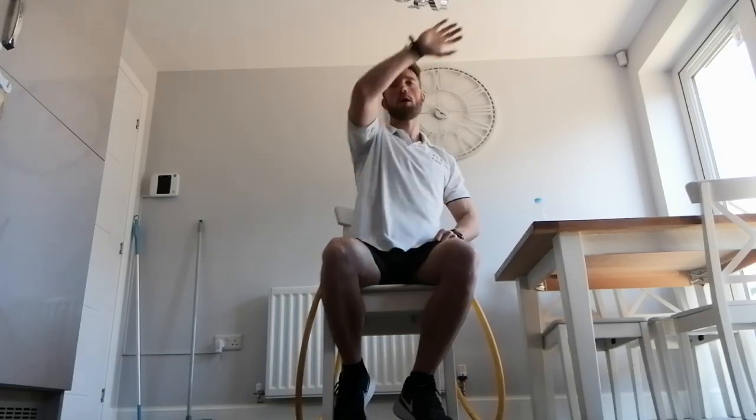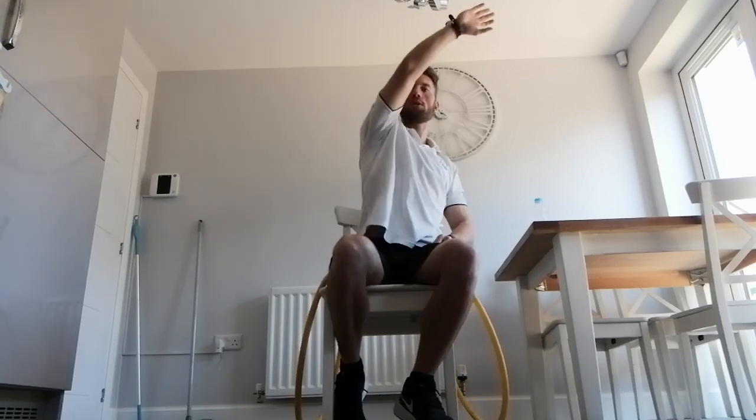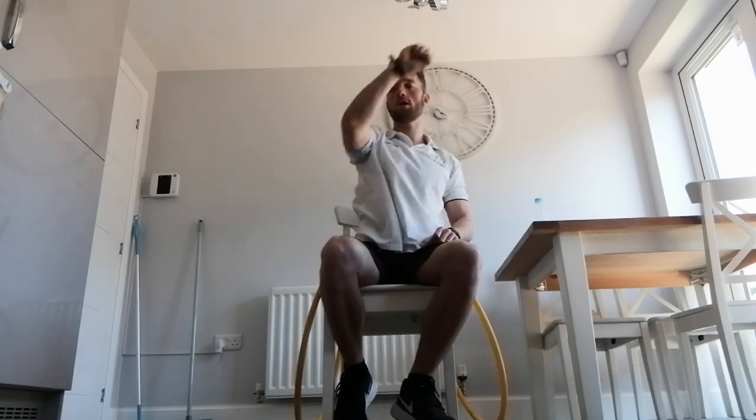Let's go — reach, and reach, reach, and reach. Good, well done, keep it going, perfect. Good job guys, keep going. 15 left, come on, keep pushing. Well done, as fast as you can, reach up as high as you can, lean slightly to the side as you're doing so. Good, 5 to go, keep going. Well done, and change.